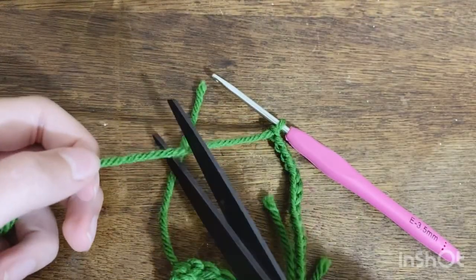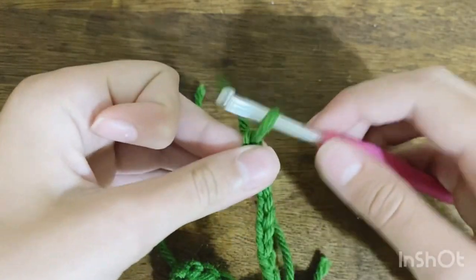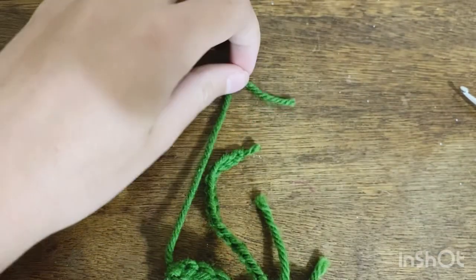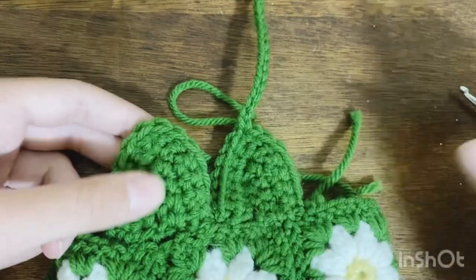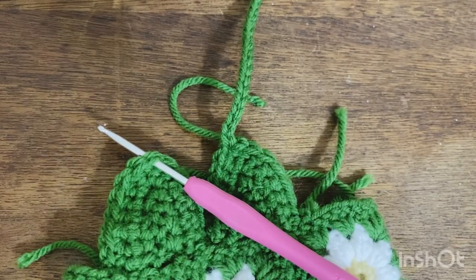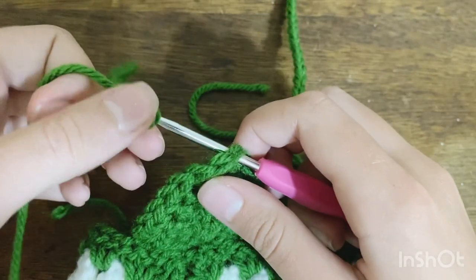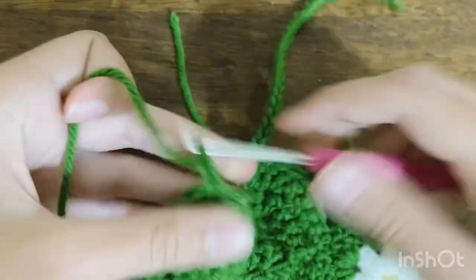When you have your 30 chains, cut a tail with your scissors and pull through the loop on your hook to create a knot — make sure it's tight. Cut off most of the tail but leave a little so the chains don't unravel. Repeat the same steps on the other side: count up to the eighth stitch, insert your hook, make a slip knot, pull up a loop, and chain 30.